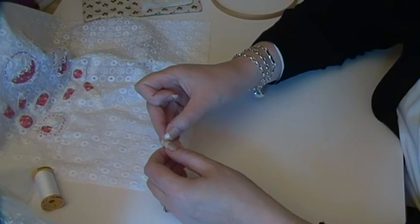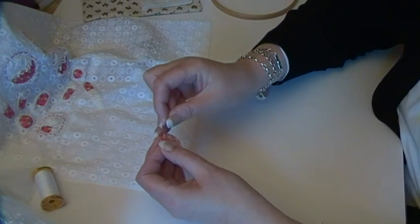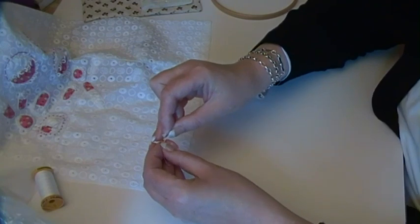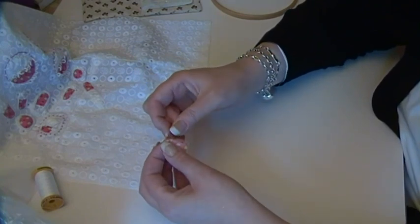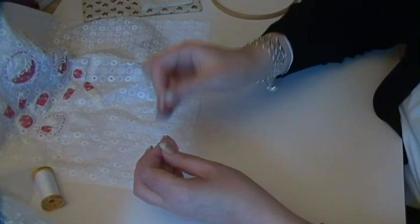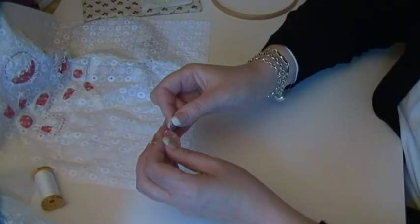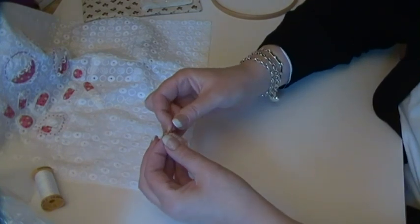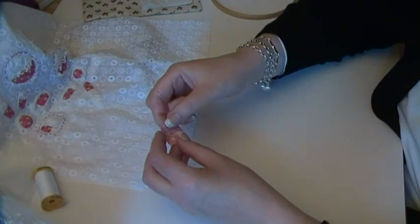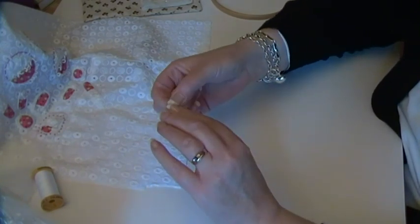So now I'm just doing one turnover of about a quarter of an inch. I'm going to do that all the way around here. I don't knot my thread for this part because I find, for me personally, it makes it easier to remove the thread when I've finished. So I'll just do a couple of over-stitches at the beginning, and literally just fold it over.